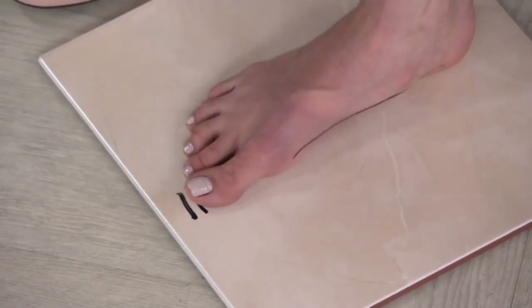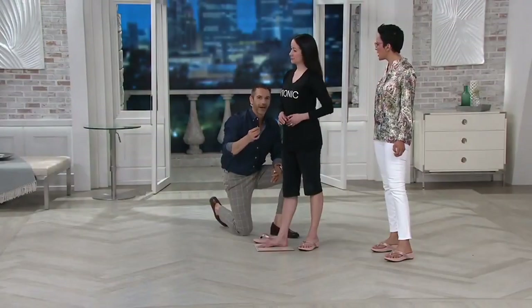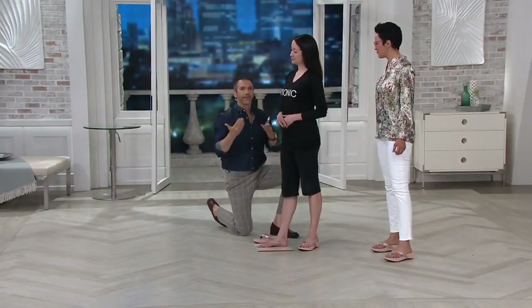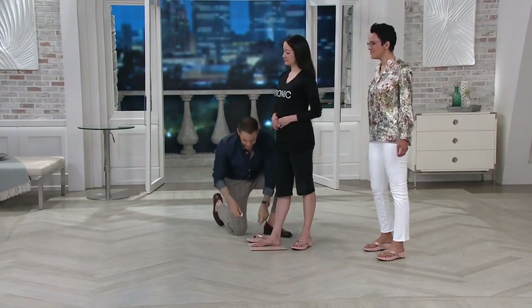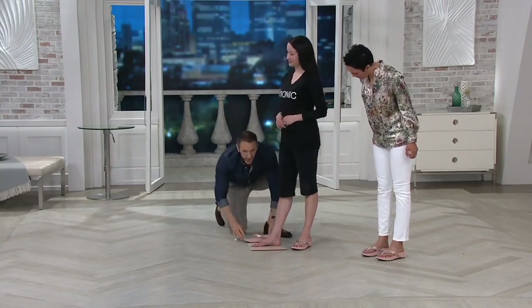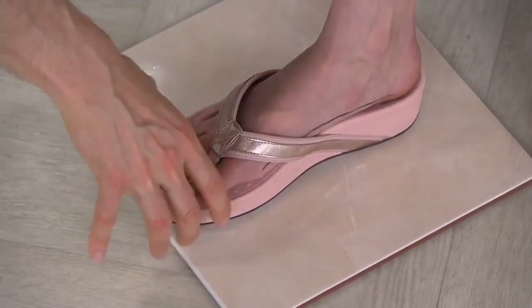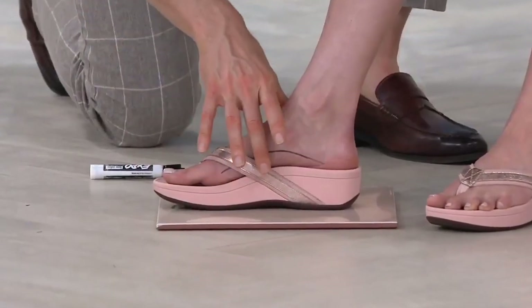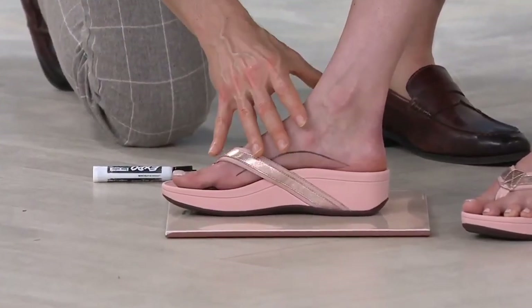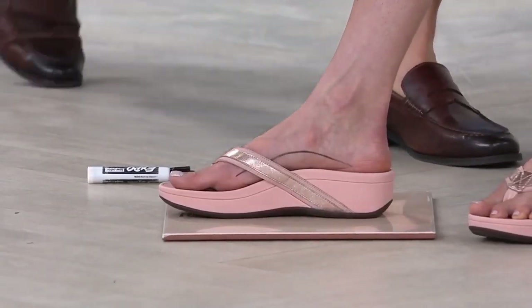A lot of people will say, as I'm getting older, my foot's getting bigger. What's actually happening is your foot's getting flatter. I always equate it to the air in your car tires — you've got a flat tire. What we need to do is make sure you've got some air in the tire, and we do that by realigning the foot, putting it back into its natural alignment. You can see from the side profile how Kyleen's foot is beautifully supported. When your foot's in its natural alignment, it's going to get a little bit shorter, and you may even get a little bit taller.